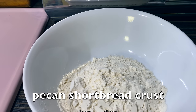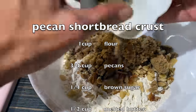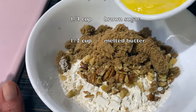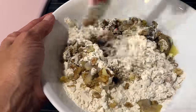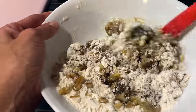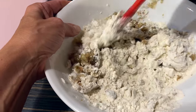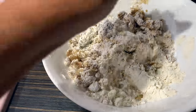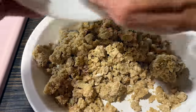One cup of flour, three-fourths cup of chopped pecans, one-fourth cup of brown sugar, a half a cup of melted butter. Mix well and press into the bottom of a greased and floured pie pan.